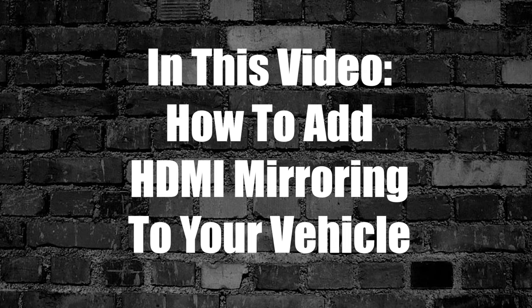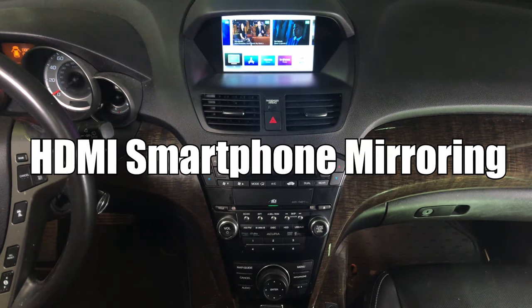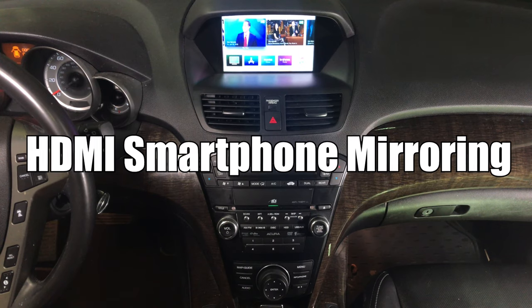In this video, how to add HDMI smartphone mirroring to your vehicle. So let's go ahead and look at this — we got HDMI and we got our Apple TV.